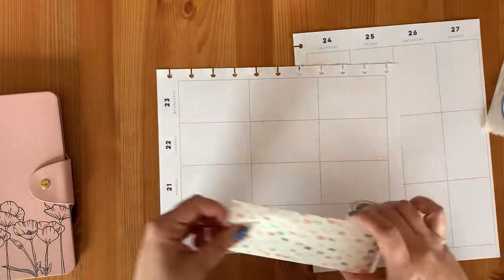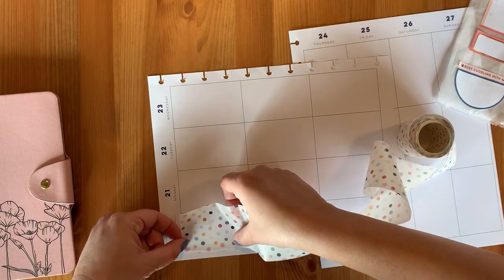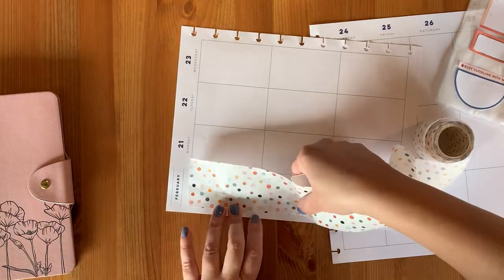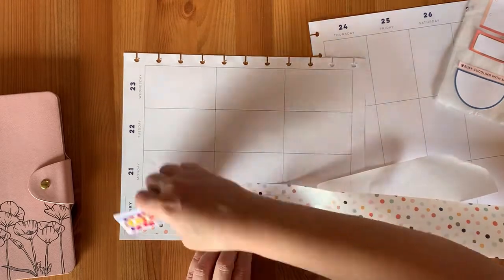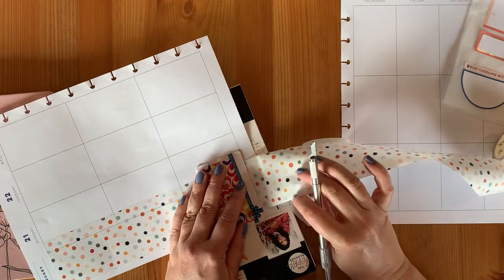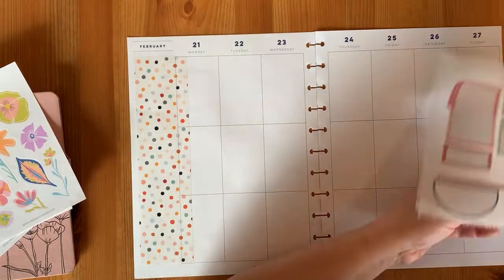They are from the Bloom set and I have decided that it would go well with this white washi tape from the washi tape shop. I am placing this on my sidebar for the week. Normally I use it for whatever I feel like that week — sometimes it's chores, sometimes encouragement quotes. This week I'm not really using the sidebar, so I am going to offset some of the stickers so they bleed into the sidebar.